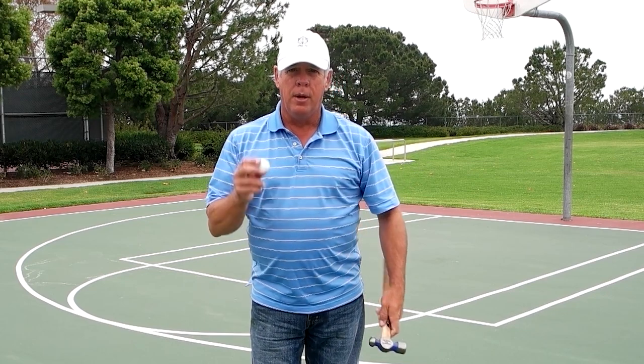Hello, I'm Michael J. Lavery from wholebrainpower.com. I'm going to demonstrate some of my hand-eye coordination training drills that I do with a 24-ounce ball-peen hammer and a Titleist Pro V1X golf ball.